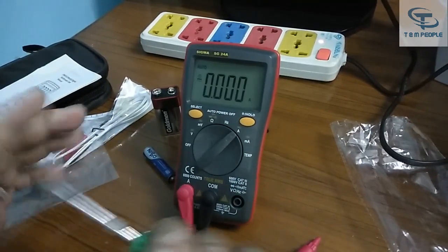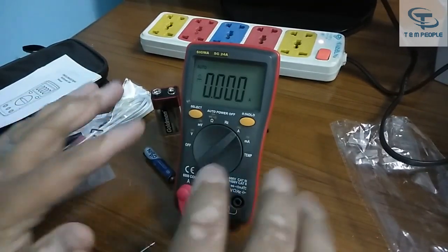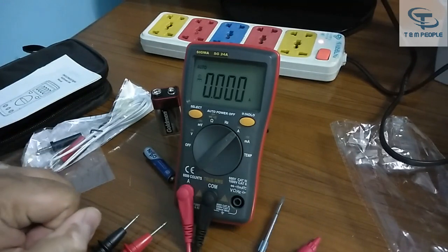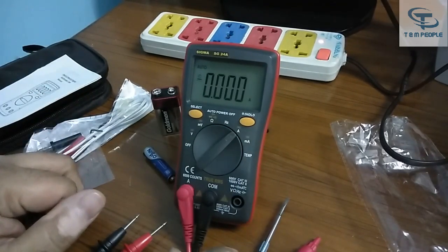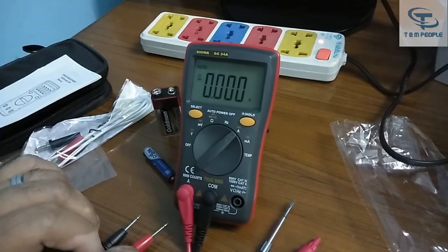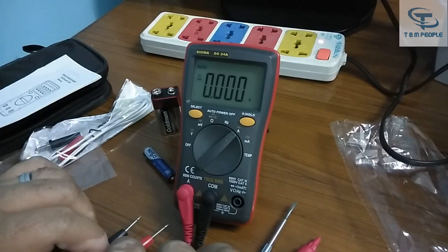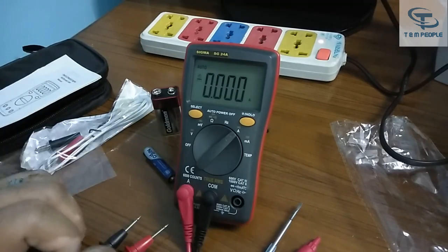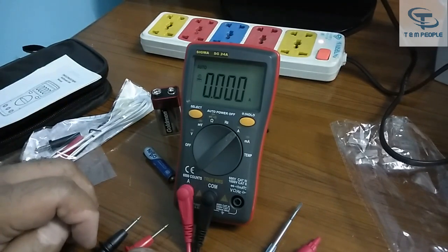That's it for today. This is a short demonstration of the Sigma make multimeter. It's a good, handy handheld multimeter with a good lead set provided, good accuracy, and it's a True RMS multimeter. You can buy it on online platforms or call their office for purchasing details. If you have any questions, put them in the comments, and do like and subscribe. I will be giving more demonstrations of multimeters and other testing instruments. Thank you.